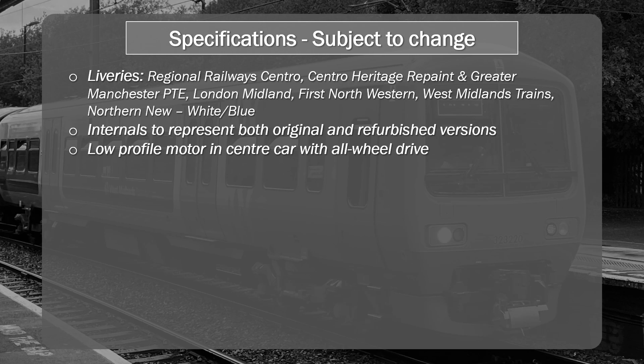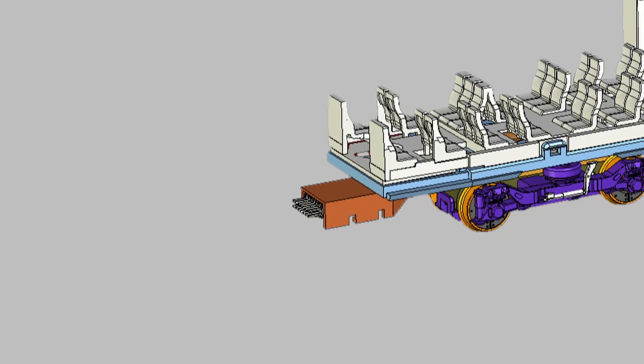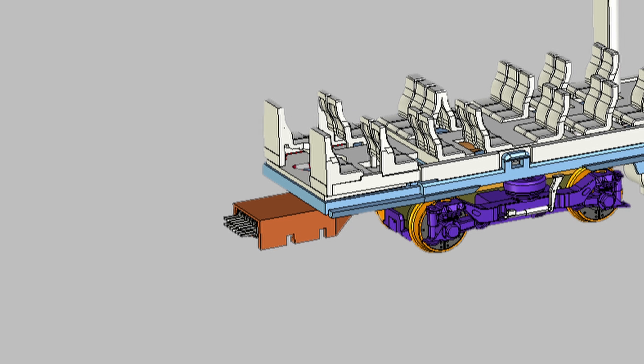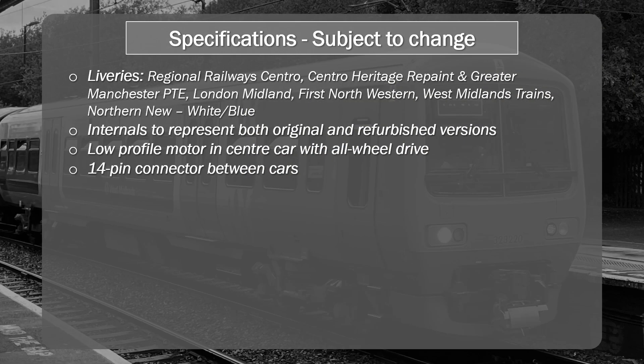One of the items that really caught my eye was this 14-pin connector between the cars. We've seen three and four pin connectors in the past on DMUs, but this is the first time I think we've ever seen something like a 14-pin connector, which is not just going to carry signaling or lighting control — it's also going to carry the sound. We'll see more of this in the final implementation, but for now this is what we're seeing from the announcement from Dapol. And this is new. This is innovative.